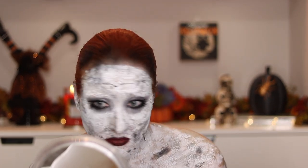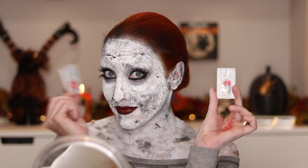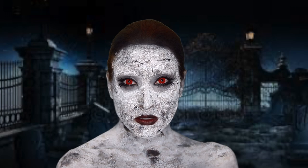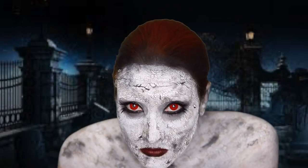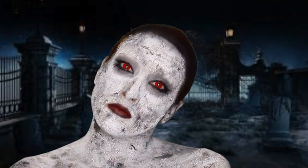And then the final process, as always, is to pop some contacts in. I got these red contacts from, I believe, either Dream Eyes or Spooky Eyes — I will link it down below. But that is it for this Halloween look. I hope you enjoyed it, and if you did, please give me a thumbs up and hit that subscribe button. I will see you guys on my next one. Thanks for watching, and if you do this look, please let me know or tag me on Instagram. I would love to see it. Have a good one, guys. Stay spooky.